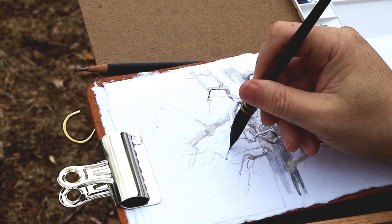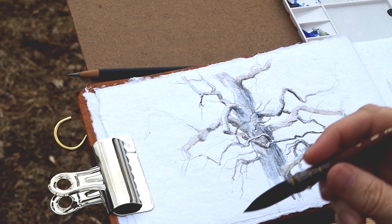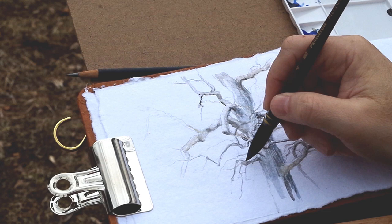Look for the unexpected. Look for that interesting design, but also look for the unexpected — a turn of a branch. Look at what nature's giving you. Nature will give you ideas that you usually can't or haven't thought of on your own. That's one of the beauties of plein air painting. If you're doing it as a study like I am now, think of it not so much as something cool to add to your journal — that may be a side benefit — but think of what did I learn about this tree? What did I learn about trees in general? What can I take away that will really help mature my art or my vision?